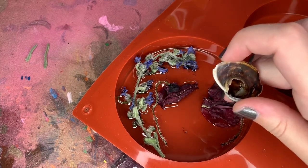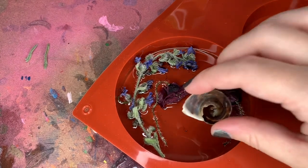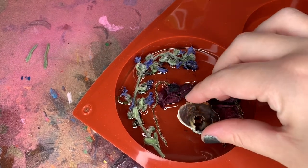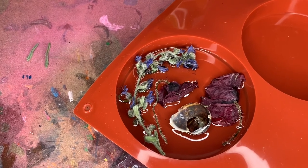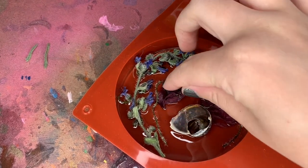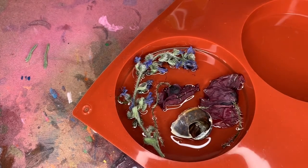It was a perfect shell when I found it — there was no snail in it, he was long gone. But in order for it to fit in the mold, I had to cut off about half of it, which sucks, but it was just way too tall and would have stuck out of the mold entirely.